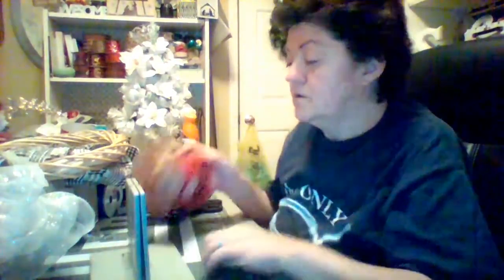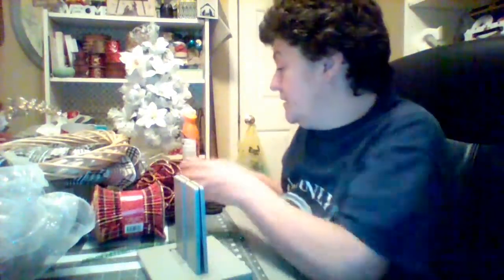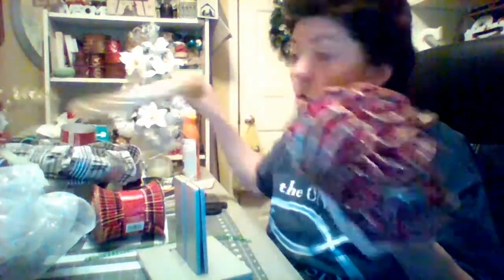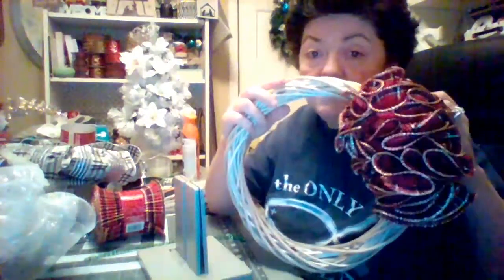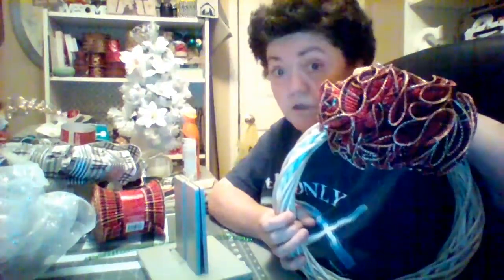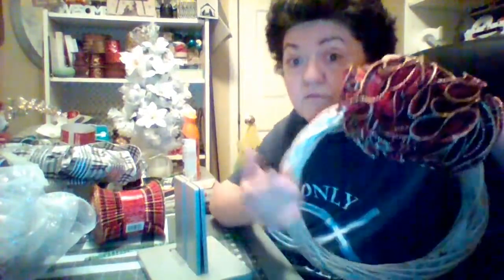What you're going to need is some spiral ribbon, your bow dabber, and some twine. And this is what you're going to be making. You can put it on a gift, or you can take a wreath form and attach it. Ain't that cute? You can put a tail on it if you want to, but I'm going to show you how to make it.